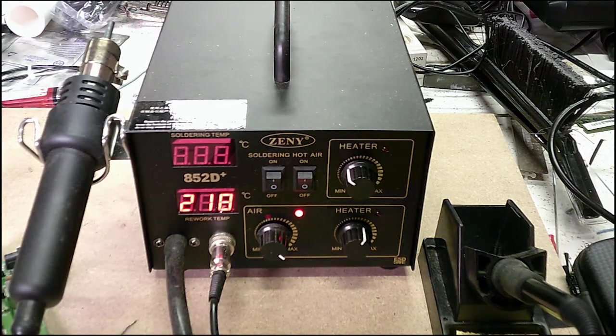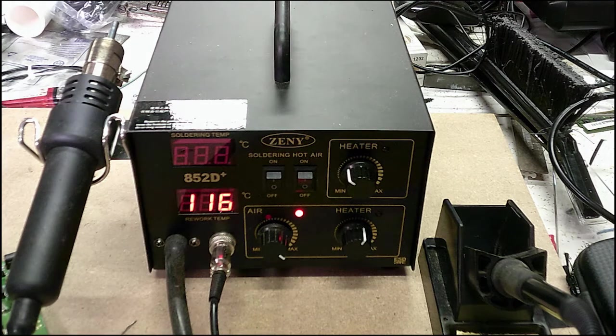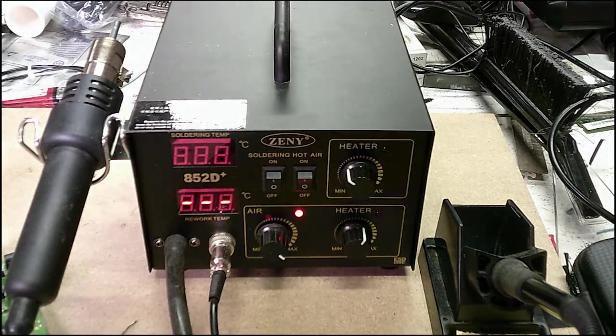So anyway, it's a very nice reflow station. Like I said, you'll see other brands online — this is Zenni and I'm not sure who that is, but it's probably manufactured in China. If you just want something a little higher-end than a plain old soldering iron that's just on or off, it's a really nice investment. These are maybe 50, 60, 70, 80 bucks depending on where you get it. They're all basically the same thing — definitely worth getting instead of spending 10 or 15 bucks on a basic iron.